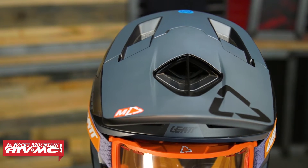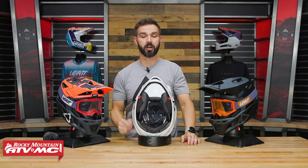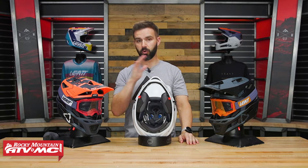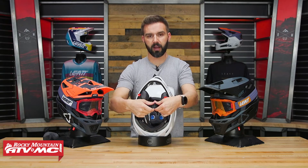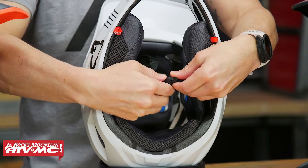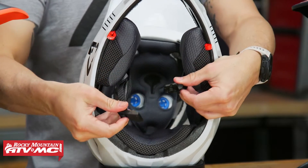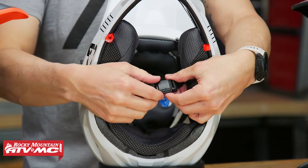Taking a look at the inside, what's cool is that Leatt is using their 360 Turbine technology across basically the majority of their helmets — both dirt bike and mountain bike. You've also got the Fidlock right here, which is super easy to operate. It's magnetic, so you can do this really easy with a gloved hand — just get it close and it snaps into place. I really like this system.